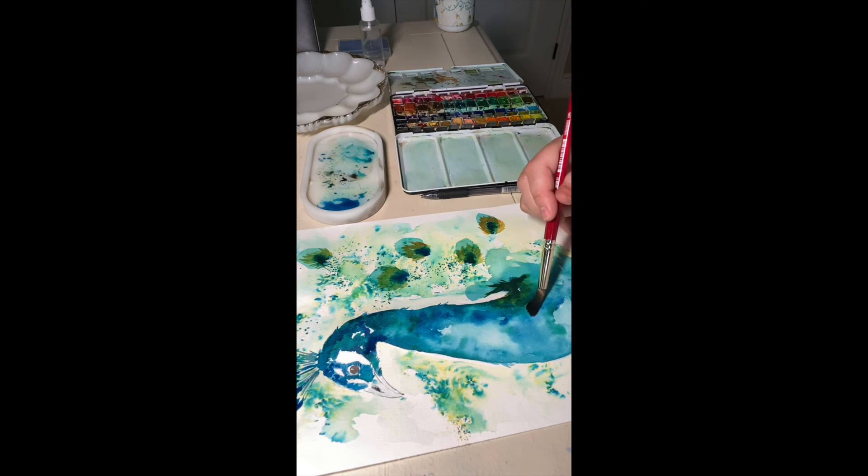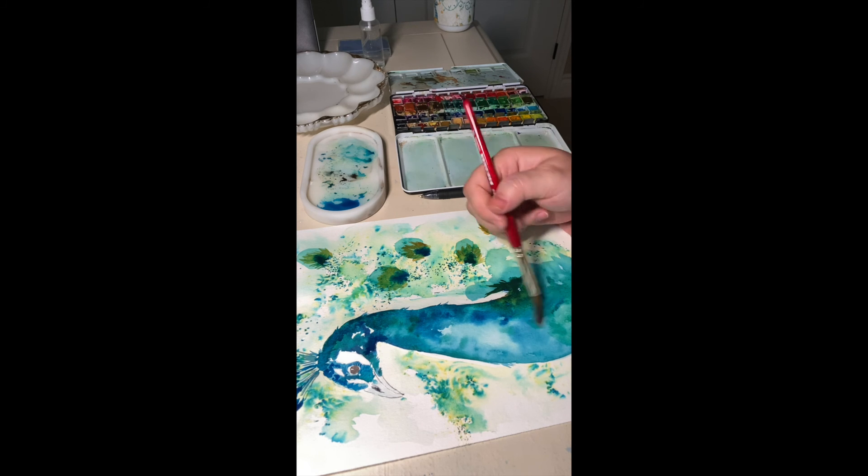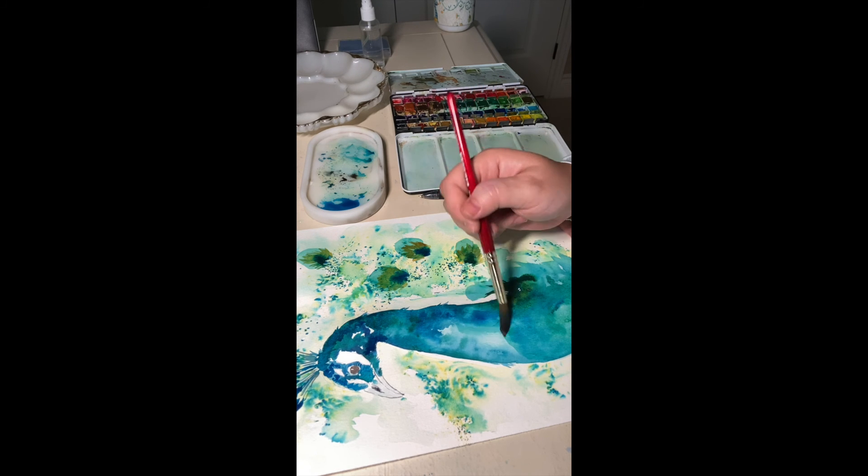Because I liked that effect, I went ahead and did it a little bit more on other areas of the painting.